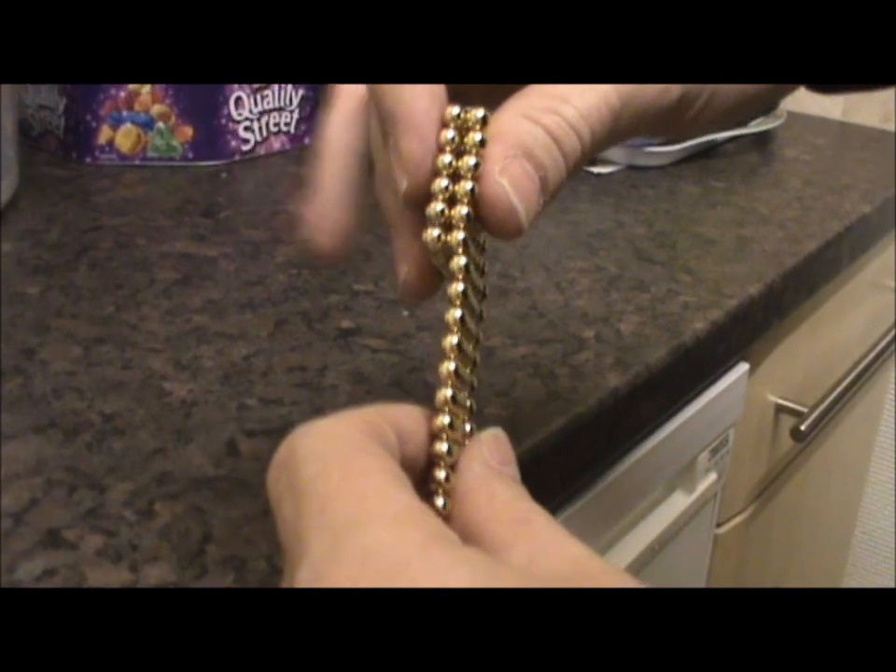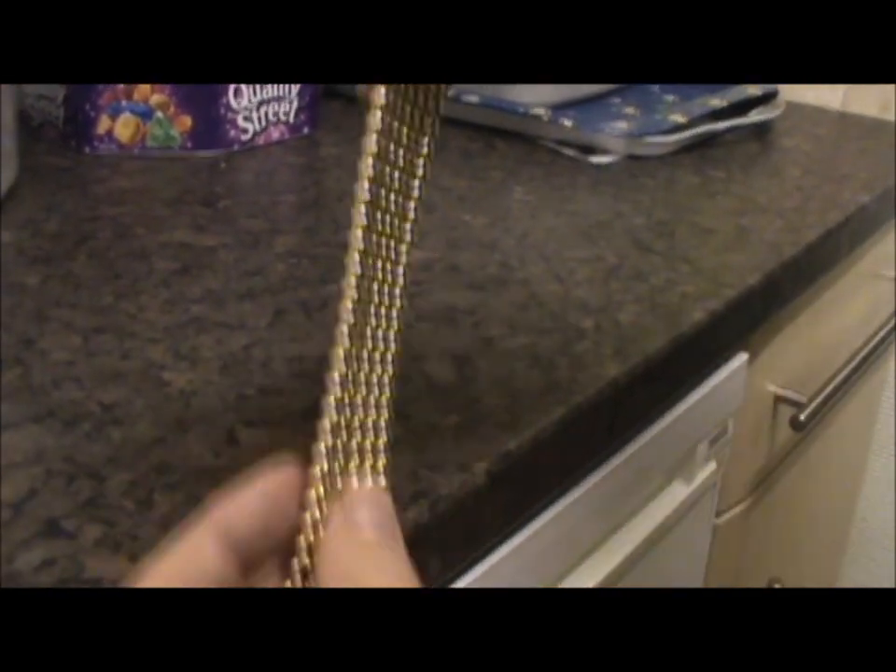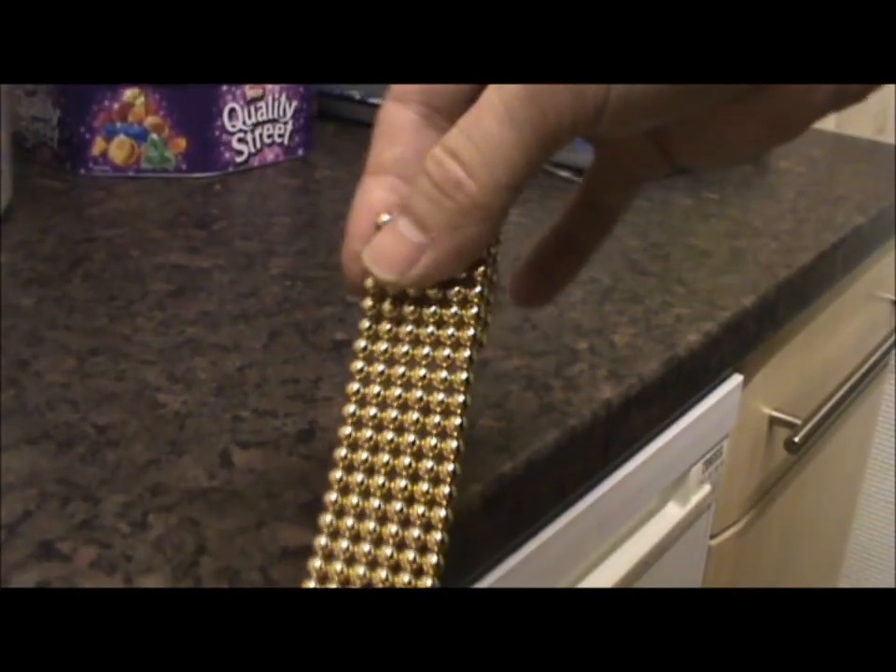Gently, until it forms that shape. And you turn it round like that and repeat the process.